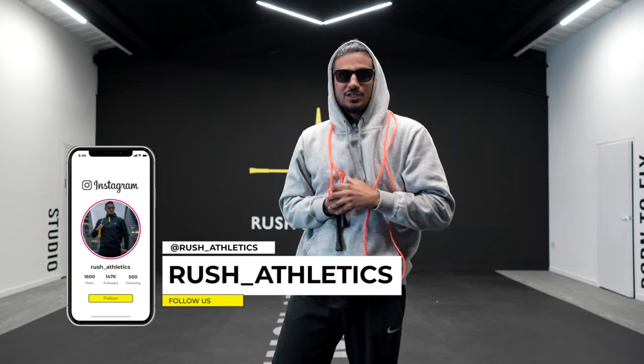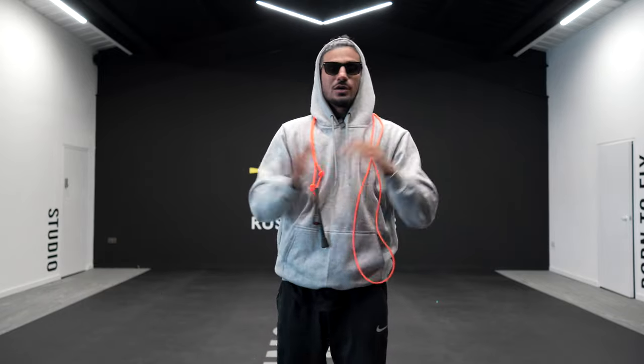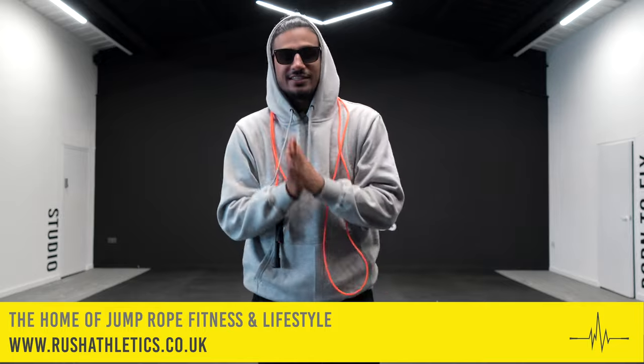What's cracking Jump Nation family? It's your boy here, Rishi, aka the Jump Rope Coach. Welcome back to the home of Jump Rope Fitness and Lifestyle people.